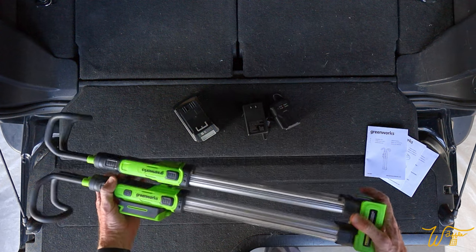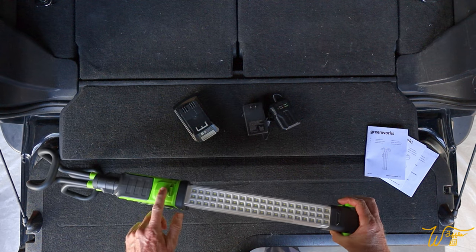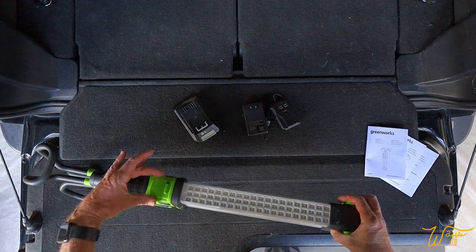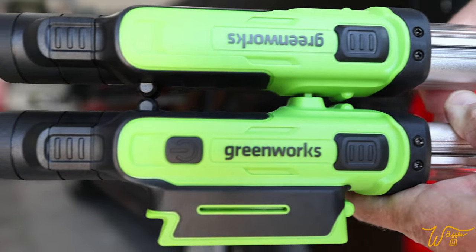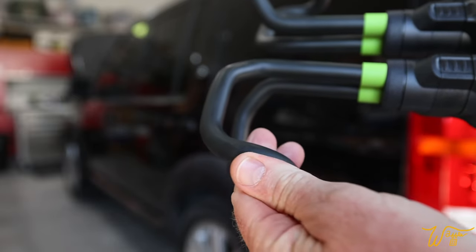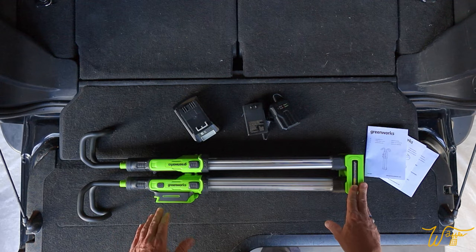The first thing I notice when I pick up the unit is that the build quality is really nice. There are no real sharp unfinished edges. Everything seems to have been ground down where the two sections of injection molded plastic come together. There are some rubberized feet and a nice smooth rubberized finish on the grip handles. The power button is very tactile — you can hear the click to it.